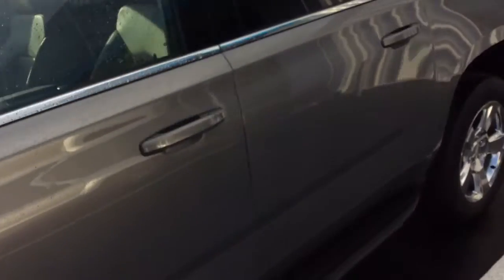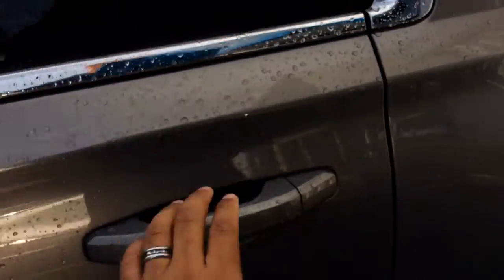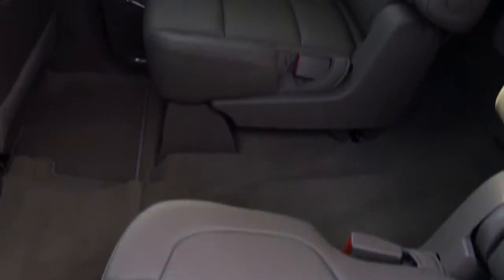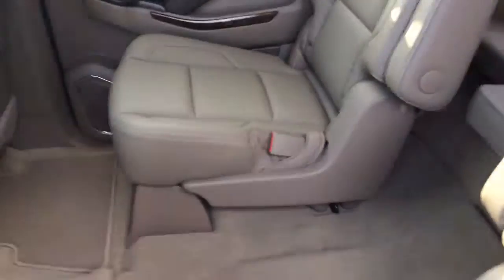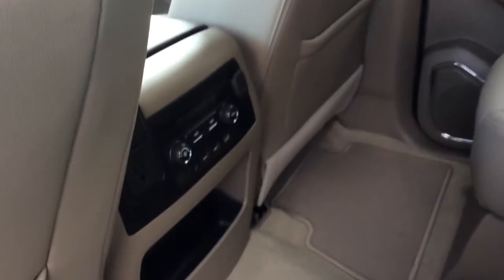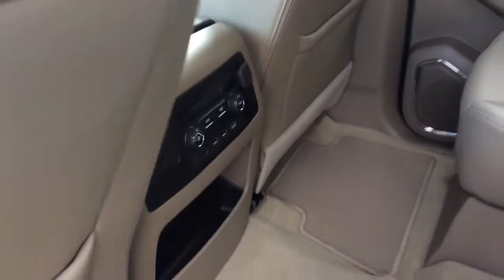I'm going to check out the interior real quick. So I know you were asking about the captain's chairs. As you can see, the Coco Dune interior with the captain's chairs. Third row is folded down at the moment, but you have a dual entertainment system.